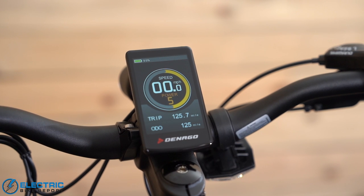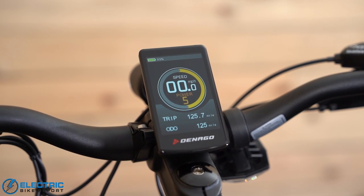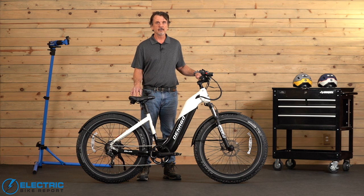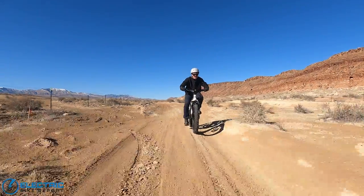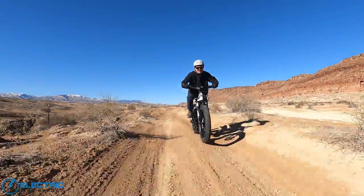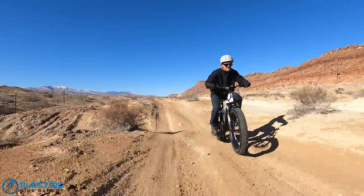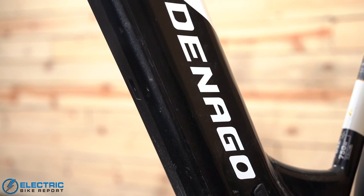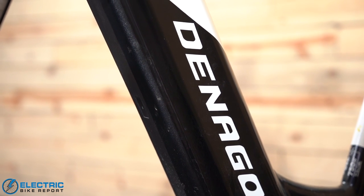A word of caution though on the level indicator: I had reached the 25th mile and the indicator said 33%, which mathematically should mean about 11 more miles. But instead I only got about 7 more miles. We encounter this with other e-bikes too — for some reason when you hit that 50% mark you use up battery quicker. So make sure you're monitoring the battery level and getting to know your bike, and don't get caught stranded before reaching your destination. But all in all this bike met our expectations with range.